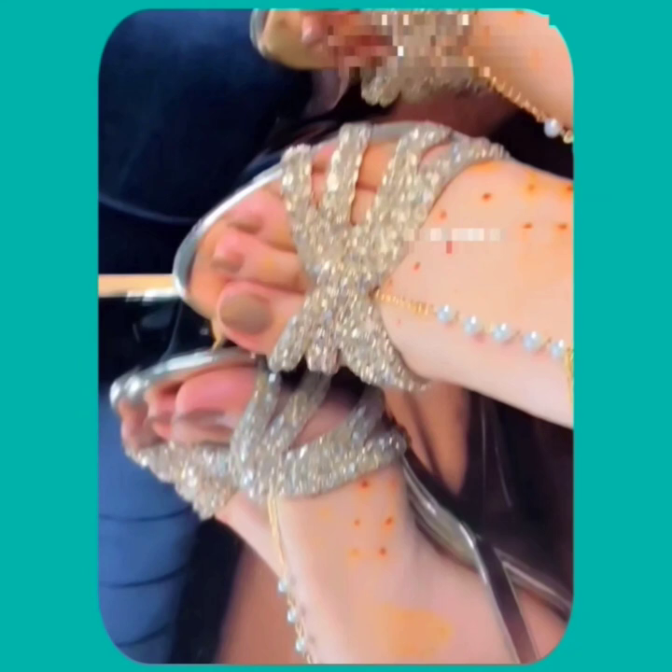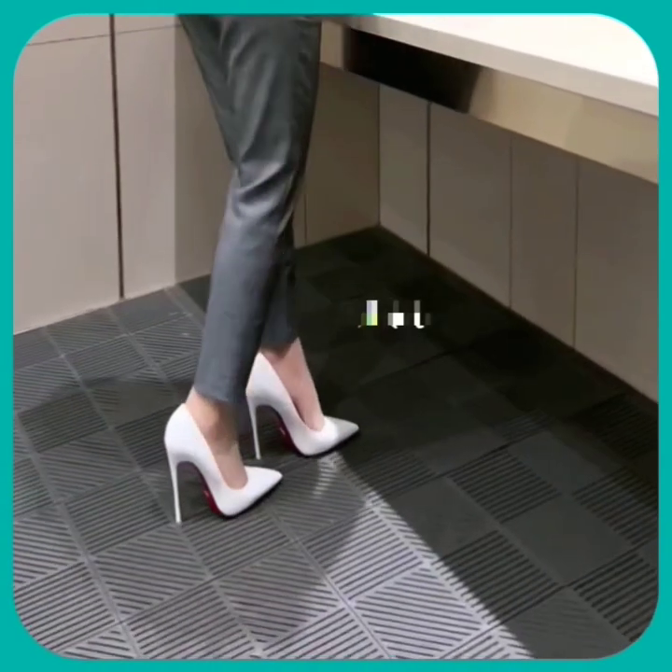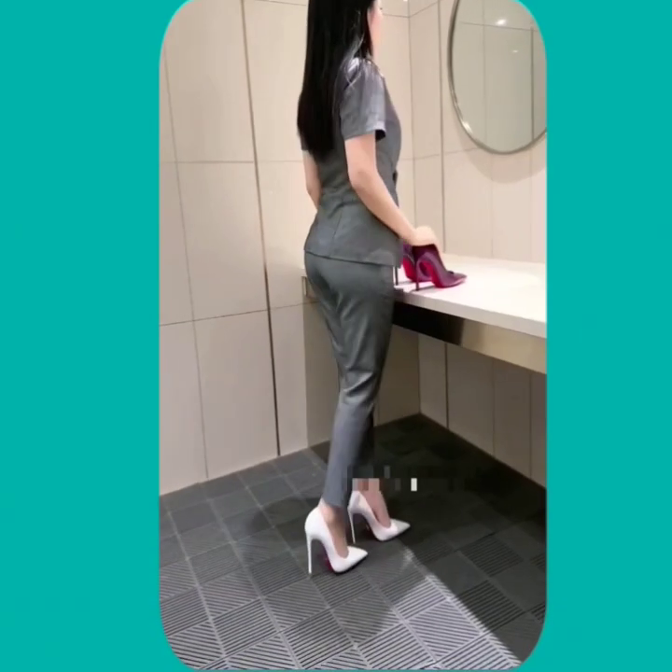Watch this video till the end and you will get some ideas about the different kinds of heels that can help you upgrade your heel collection and make it more interesting, beautiful, and pretty.